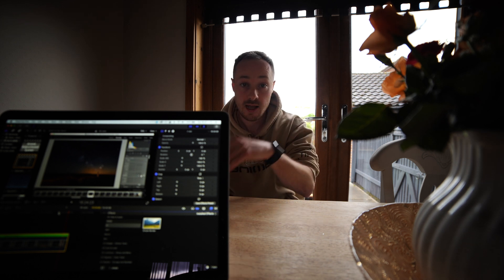I forgot to film an outro for this video, so here we are. That is how I shoot and edit my astro photos using a kit lens. I hope this was helpful — thank you very much Alan for the question. If anybody else has some, submit them down below or on my Instagram. Thank you very much for watching, I'll hopefully see you again. Take care.